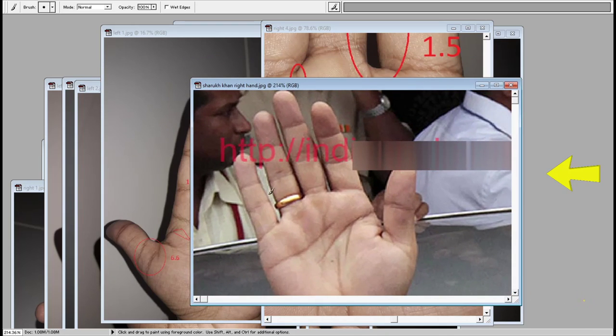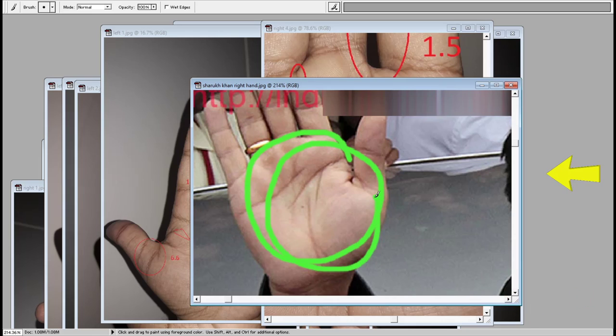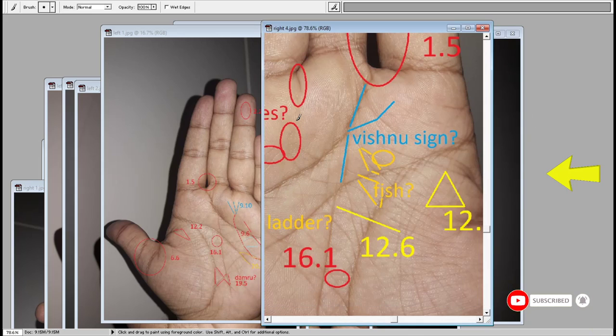I'll show you the hand of Shah Rukh Khan. Again, there's no ladder, no Vishnu, no fish — nothing. We don't have any of these in his hand, but the hand has got qualities. Fewer lines over the palm — the better it is considered to be. Don't think that having very special signs would give you some special capabilities; it's nothing like that.